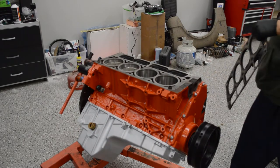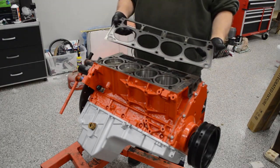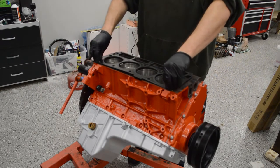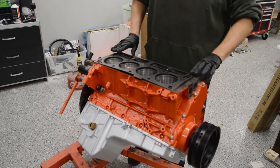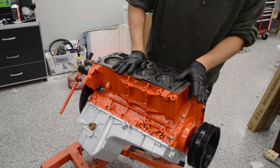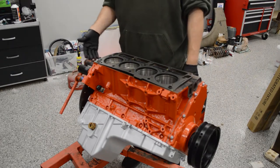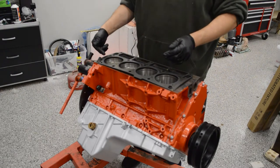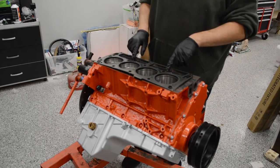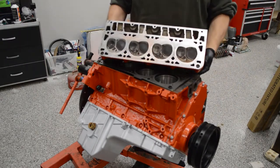We've got our block ready for the head gaskets. Get the alignment pins in. We have some BTR LS9 head gaskets — they are marked 'front' for front. The front of your motor is where the crank pulley and balancer are; the back is where the flex plate is. There's writing that says 92L on the back, and they say Germany on them. This is a 6.0L LQ4 engine from a Silverado 2500HD, and these are 706 stamped heads from a 5.3.